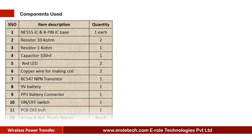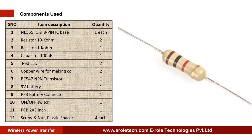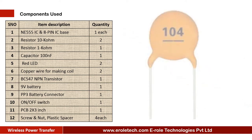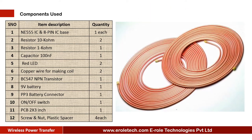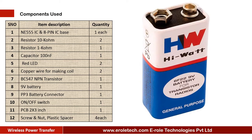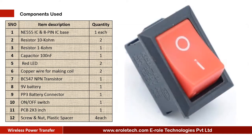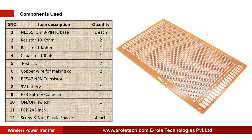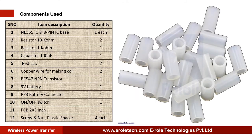These are the components which are needed in this project: 555 Timer IC, 8 Pin IC Base, 2 10 Kilo Ohm Resistors, 1 Kilo Ohm Resistor, 100 Nano Farad Ceramic Capacitor, 2 Red LEDs, Copper Wire for making coil, BC547 NPN Transistor, 9 Volt Battery, PP3 Battery Connector, On-Off Rocker Switch, 1.0 PCB, 4 Screws with Nuts, and 4 Plastic Spacers.